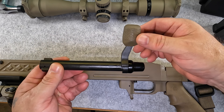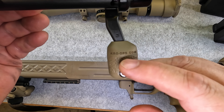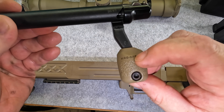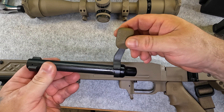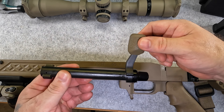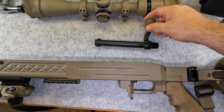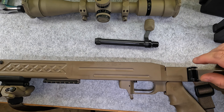The bolt handle I added is one of the KRG ones — the Kinetic Research Group KRG Ops. It's a decent one; it matches that flat dark earth tan color and gives you a little more grip to grab onto. Next I'll try to get this thing prepped for some paint.